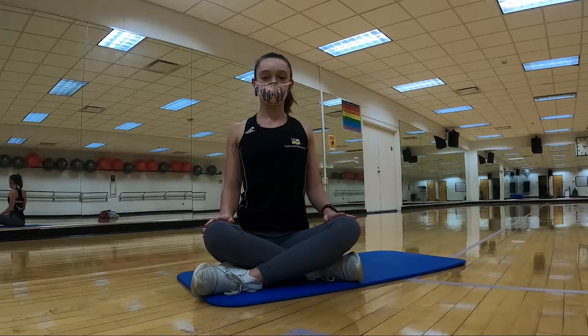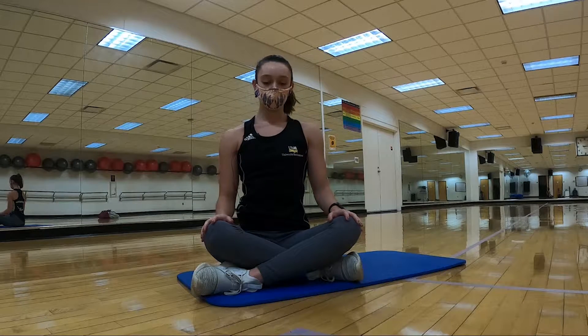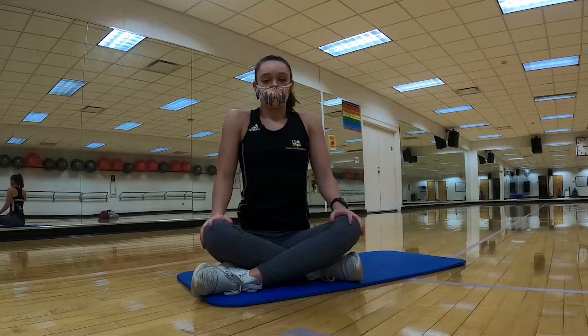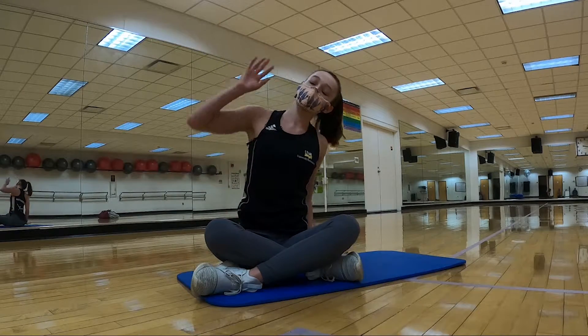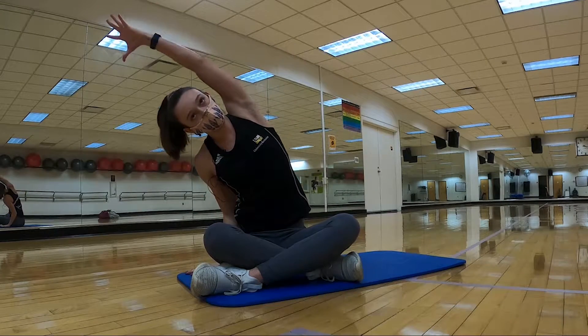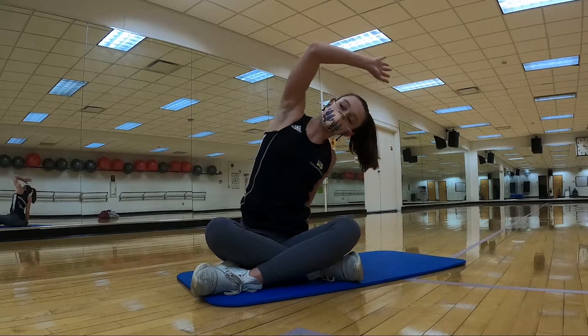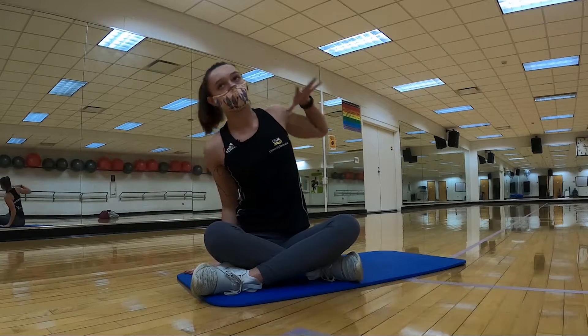You can change directions with that whenever you want. And then we're also gonna take some nice seated side bends, reaching up and over your head, back and forth, side to side, nice and easy. So we're starting to get that core moving in all directions, getting ready for our work today.